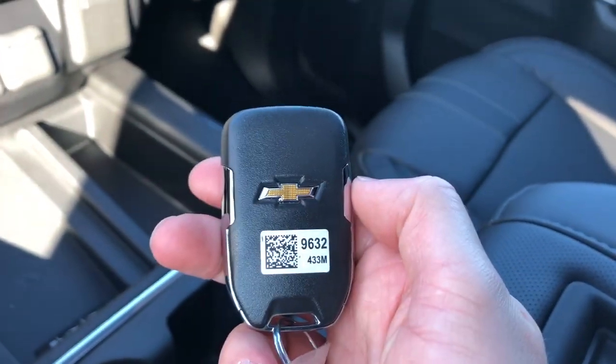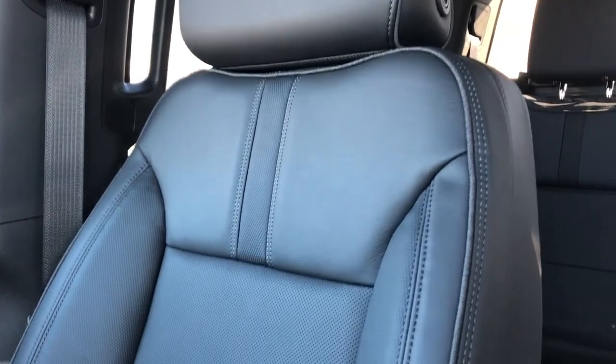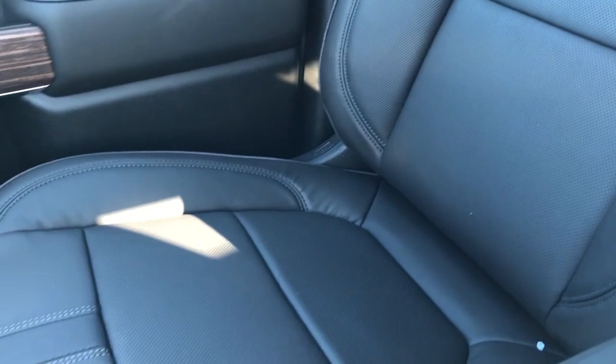The key features chrome and a Chevrolet badge. The front seats are featured with High Country embossed into the headrests, black leather with perforated leather in the lower portion, and again these are heated and cooled.